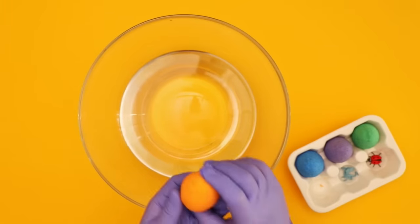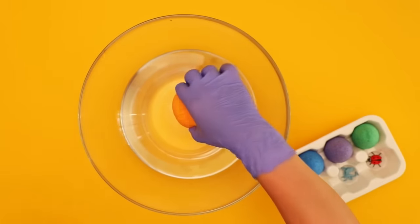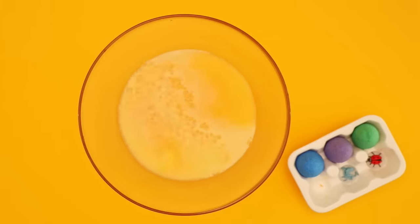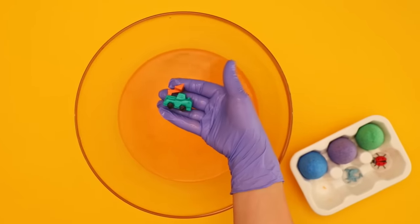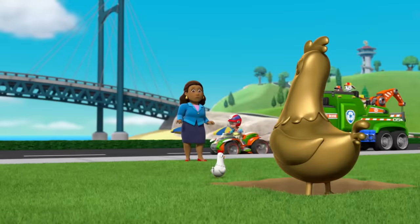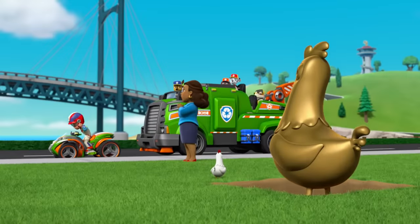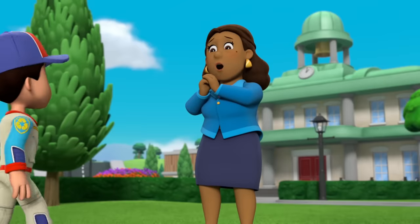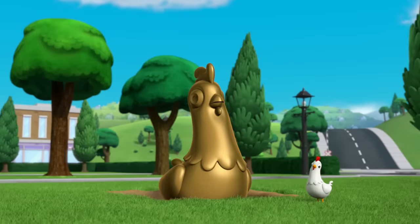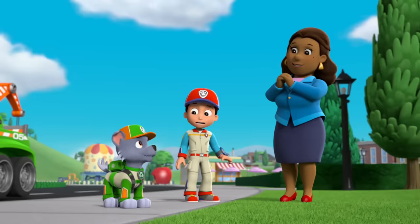Orange, you ready to open another egg? Here we go! What a pup-tacular green truck, just like Rocky's. Oh, thank goodness you're here, Paw Patrol. Poor Chikoletta is utterly traumatized. We'll fix it. Right, Rocky? We sure will.